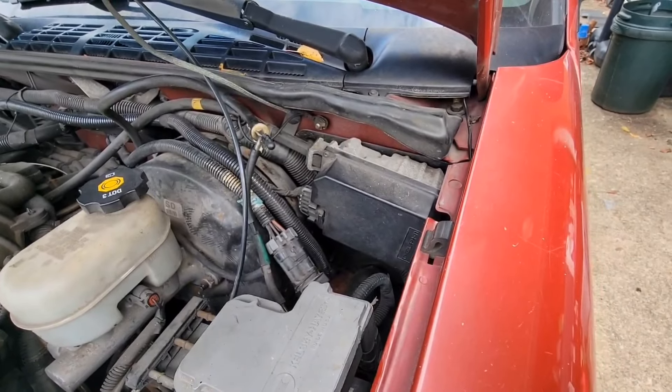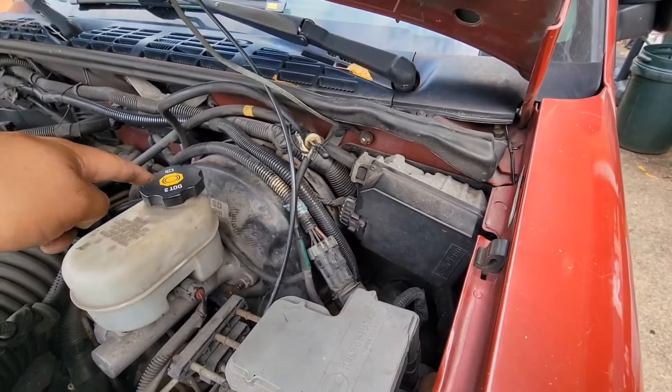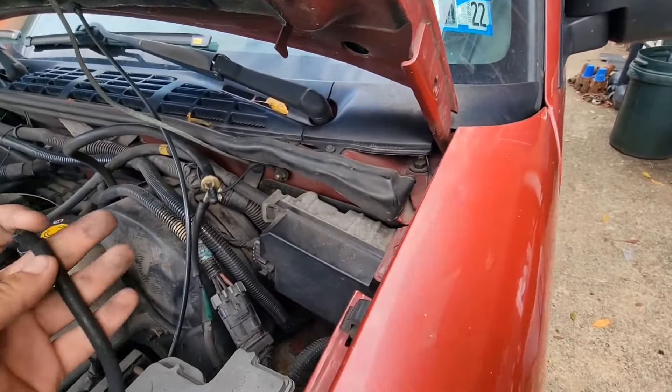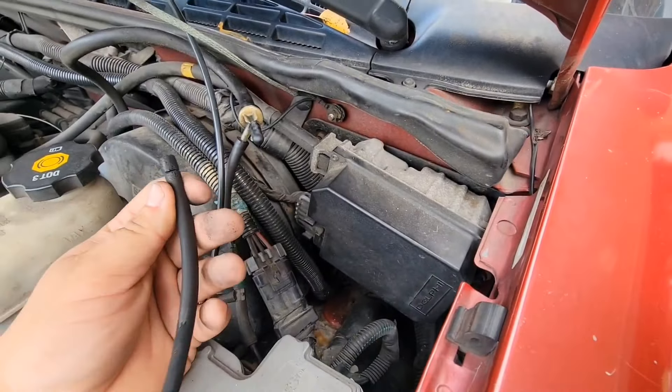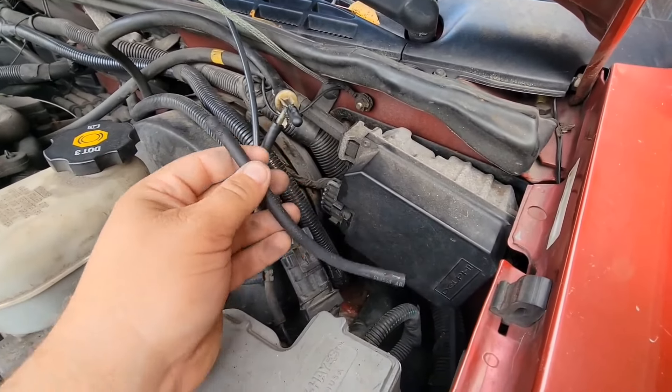How I found mine was four-wheel drive wasn't actuating all the way. At first it was the actuator, then it was the switch. But after I replaced the switch, about a week or two later, I noticed it wasn't actuating. And this is what I found — a vacuum leak.